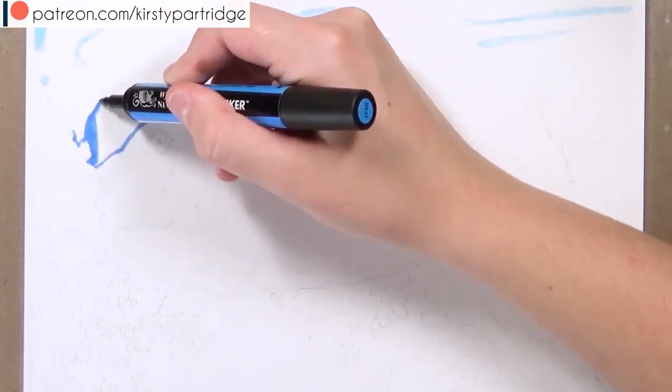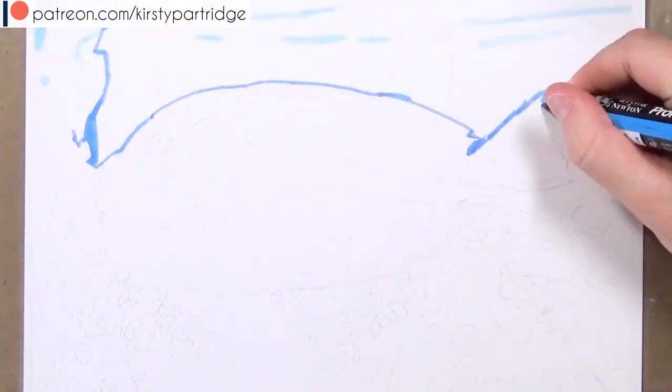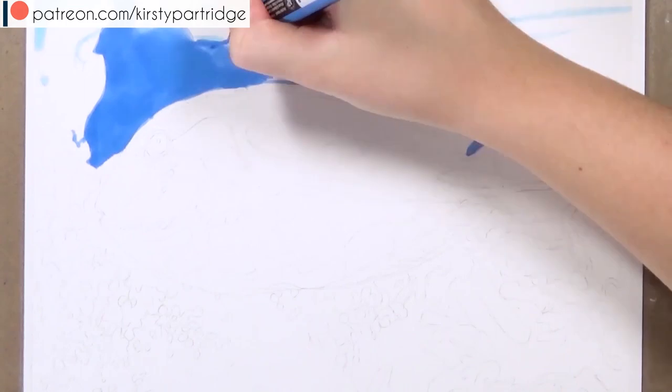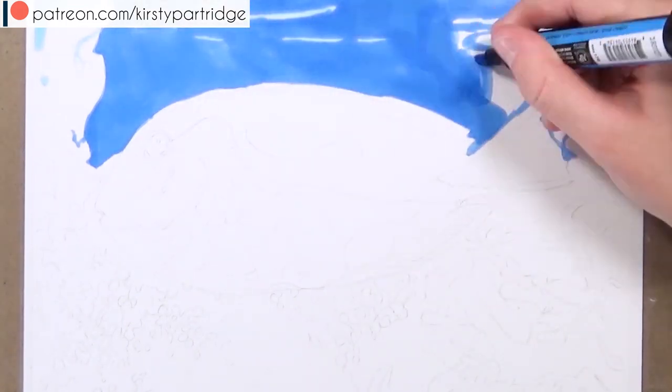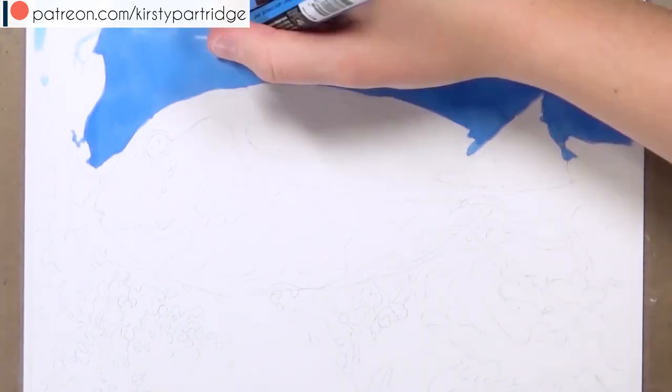I've got lots of tutorial series for drawing animals, drawing portraits, in colored pencil, markers, graphite pencil, and watercolors. So if you do want to improve your drawings then I really recommend checking that out and joining me over there.